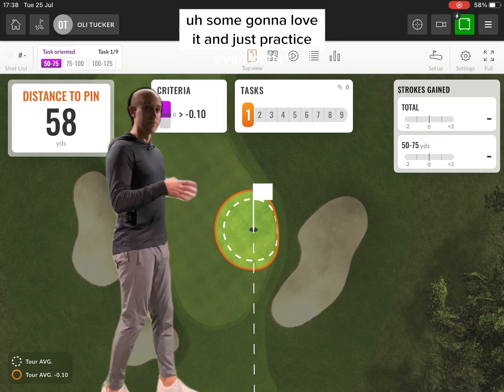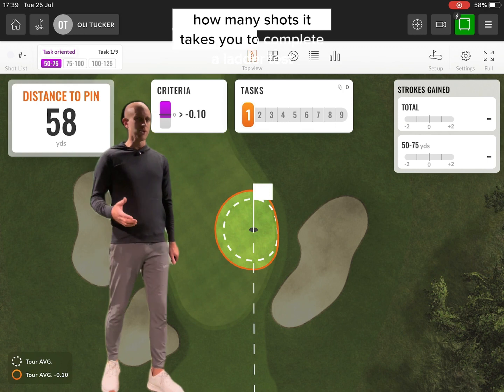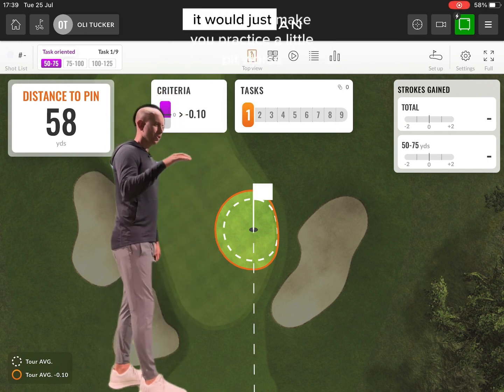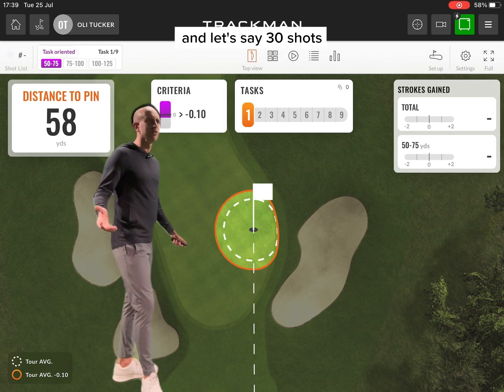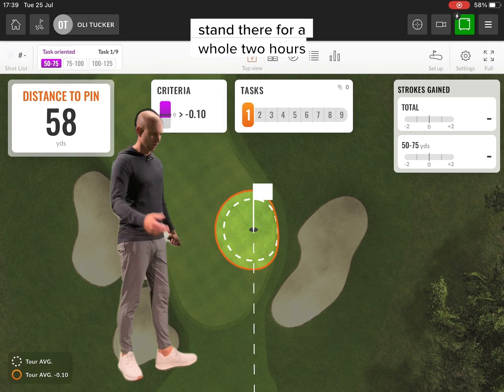I would maybe set a limit to how many shots it takes you to complete a ladder test depending on how many ladder steps you have to do. Otherwise, it will just make you practice a little bit worse. So, if you haven't done a 10-step ladder in, let's say, 30 or 40 shots — whatever criteria you set — it's probably time to stop rather than staying there for a whole two hours.